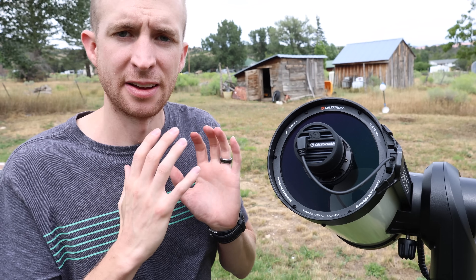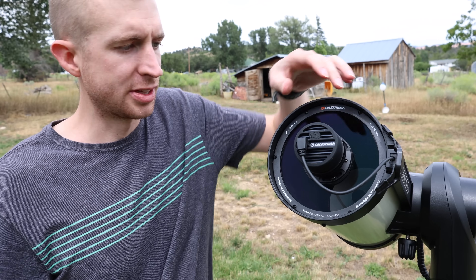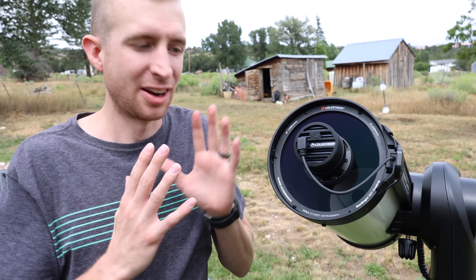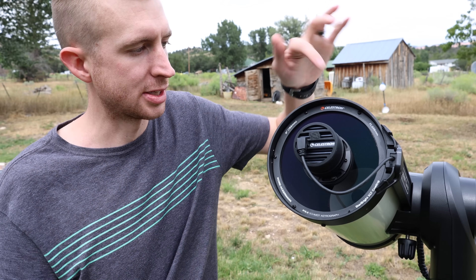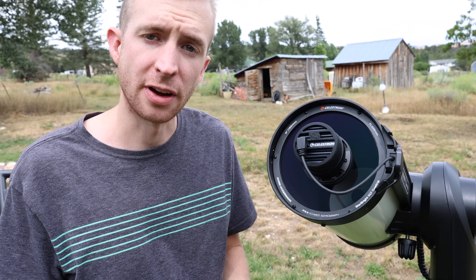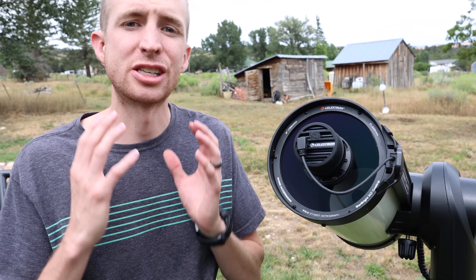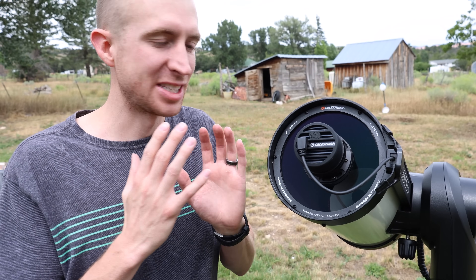For those of you that aren't familiar with the Rasa design, it is a very flat field design that produces very sharp stars. And with the sensor this size, you should see no distortions at the edges of the field whatsoever. Celestron really thought out this whole design when it came to the Origin — great choice using the Rasa 6. The focal length is about 335 millimeters and the focal ratio is f/2.2.